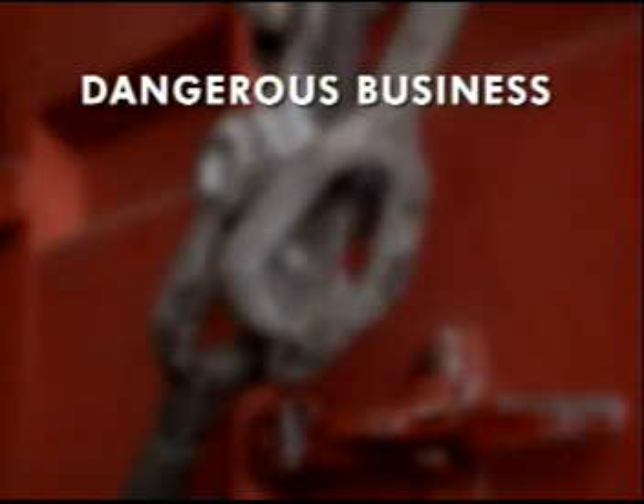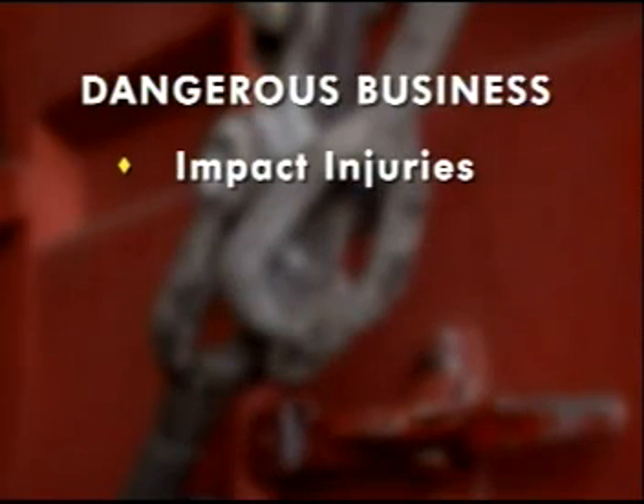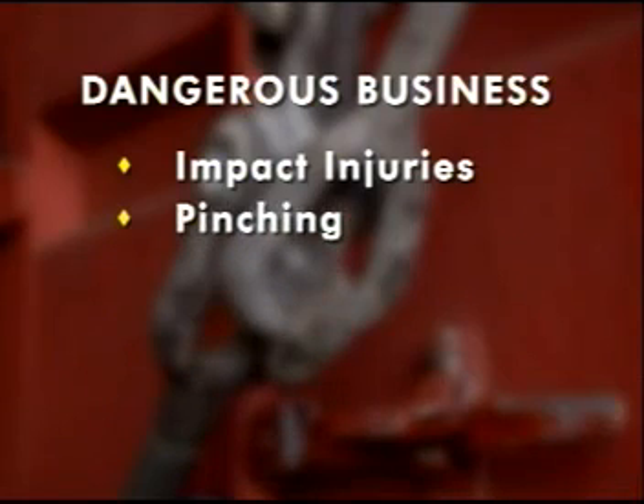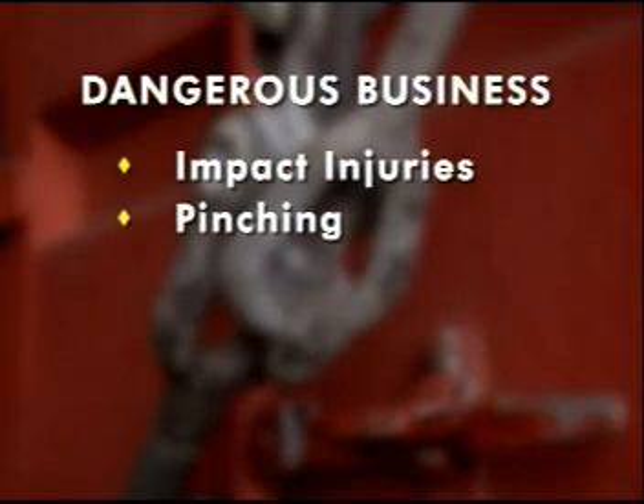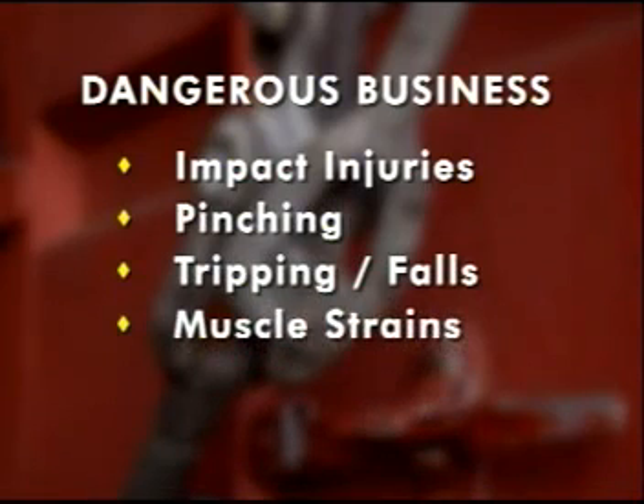Lashing containers is a dangerous business. Impact injuries from falling equipment can be fatal. Pinching can cost fingers and toes. Tripping and falls are common, and muscle strains go with the territory.